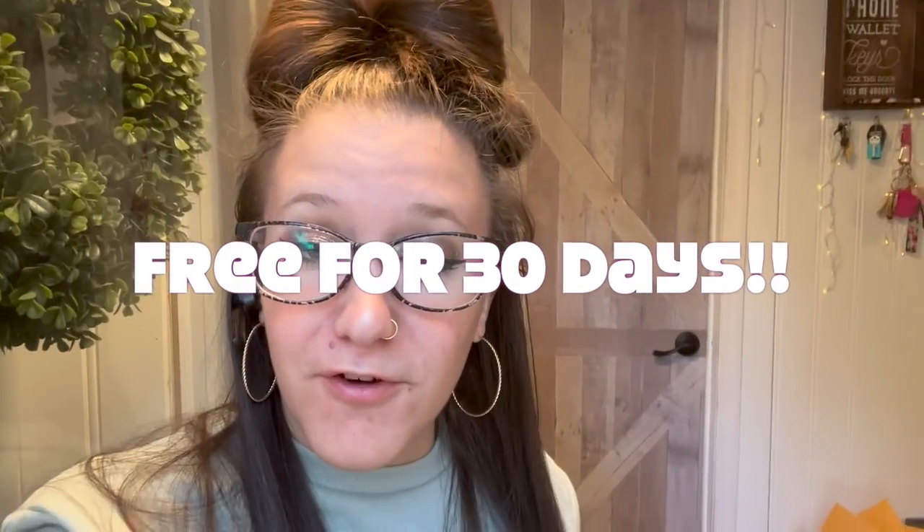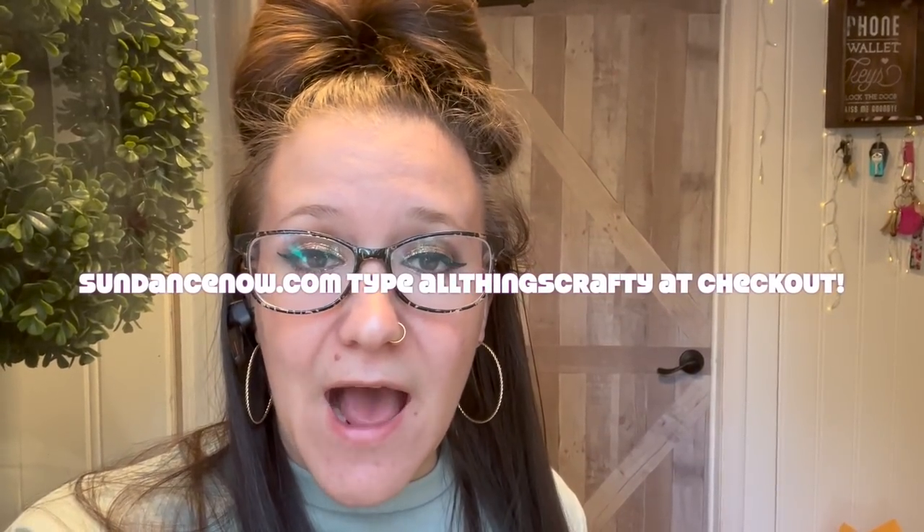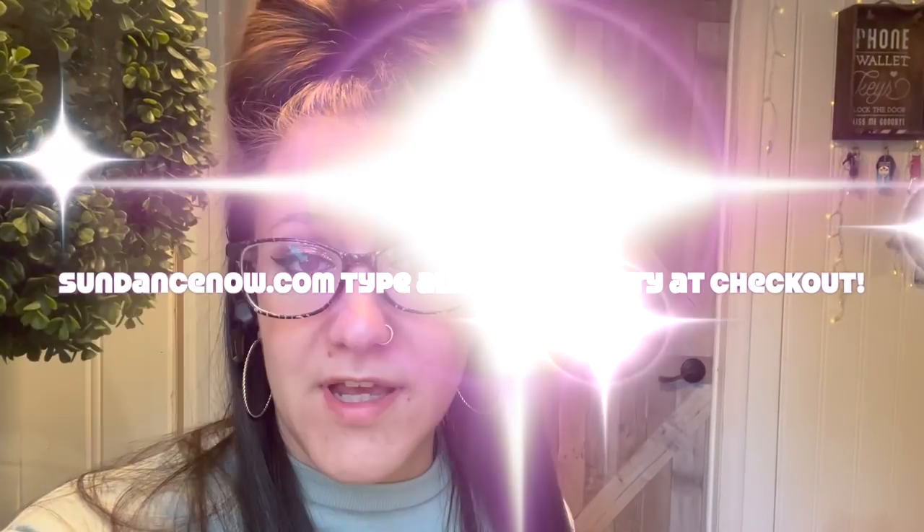Watching Sundance Now has been so much fun, and now it can be fun for you as well. If you guys want to try Sundance Now free for 30 days, check the link in the description box, and go to SundanceNow.com and type in 'allthingscrafty' at checkout. Thank you so much to Sundance Now for sponsoring today's video.